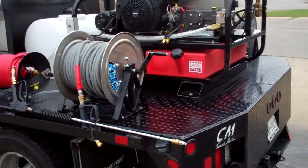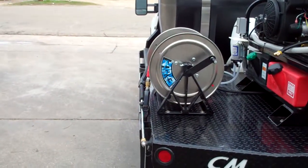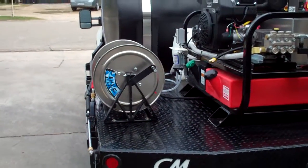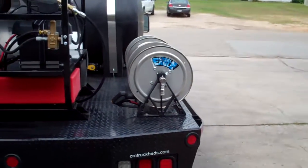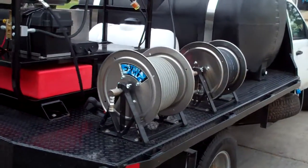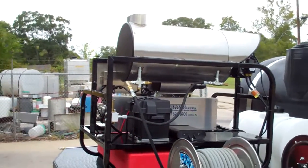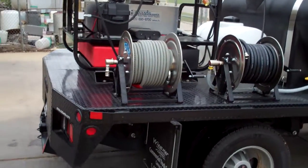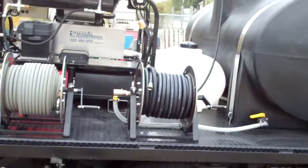We have the stainless steel Eagle hose reel mounted on one side with 150 feet of hose, and on the opposite side we also have a second hose reel with 150 feet of hose. These can either be coupled together for 300 feet total, or swapped out if the job is on the opposite side of the truck using a simple jumper hose.